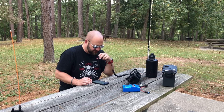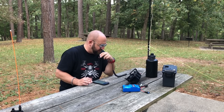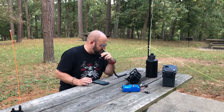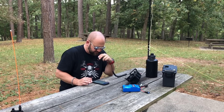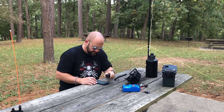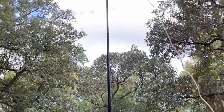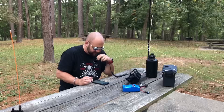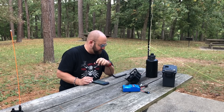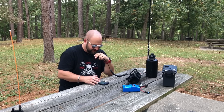QRZ, K8MRD, Parks on the Air. Whiskey Alpha 9 Lima Tango — got you 5x5 into Texas. You are 5-7 in Illinois. Thanks for the 57 in Illinois. QRZ, Kilo 8 Mike Romeo Delta, Parks on the Air. Whiskey Juliet 8 Yankee, how are you? Got you probably 5x5 down here in Texas. K8MRD — good afternoon Mike, 5-4, 54 Ohio. Roger the 54 Ohio. Thanks for hunting, 73.